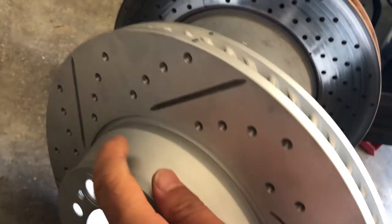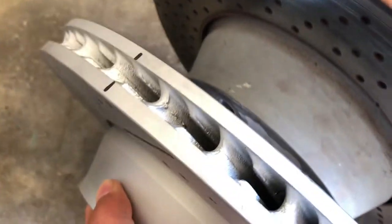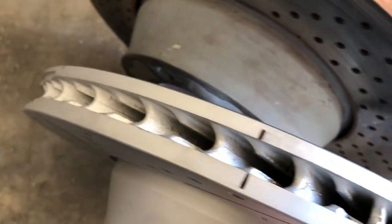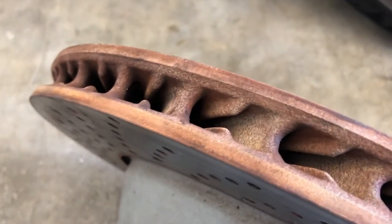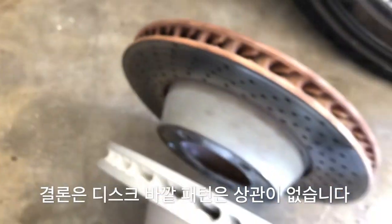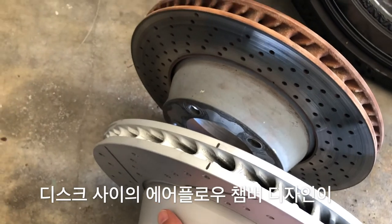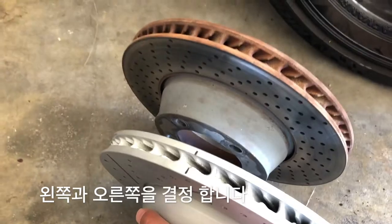This is actually the right-side rotor. If you look at the air chamber, you can see this one is meant to roll this way, and the left one is meant to roll this way. So the new rotor is clearly patterned the opposite way — it's for the right side, not the left. That is the determining factor.